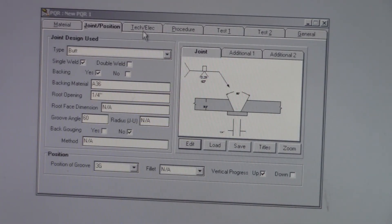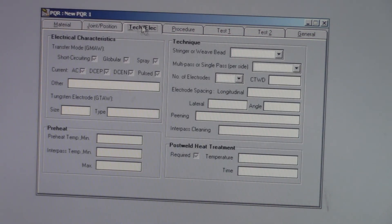Now let's go to techniques and electrical. We're not doing MIG, so get rid of all the short circuit, globular, spray, and pulsed options. Direct current electrode negative — that's the tag — and direct current electrode positive. We're going to NA all the tungsten fields because we're not doing TIG. Preheat minimum temperature — you want about room temperature, so 70°F. Interpass minimum temperature 70°F in case you're working in Alaska or outside. Max 200 degrees — all Fahrenheit. Stringer or weave — I put in both most of the time just to give the welder some flexibility. It's going to be a multiple pass because you're not going to be able to fill that up with a single 7018 pass.